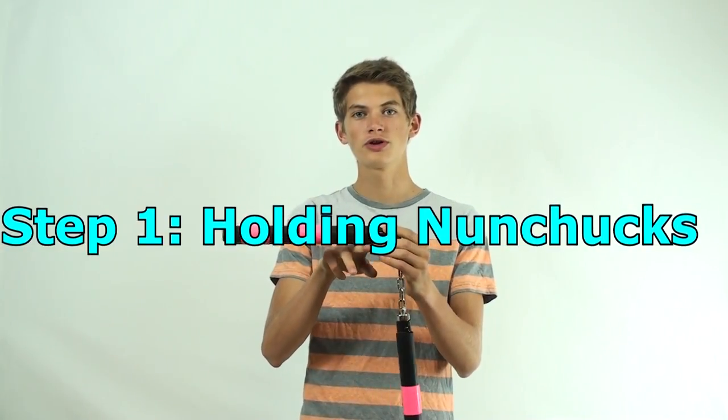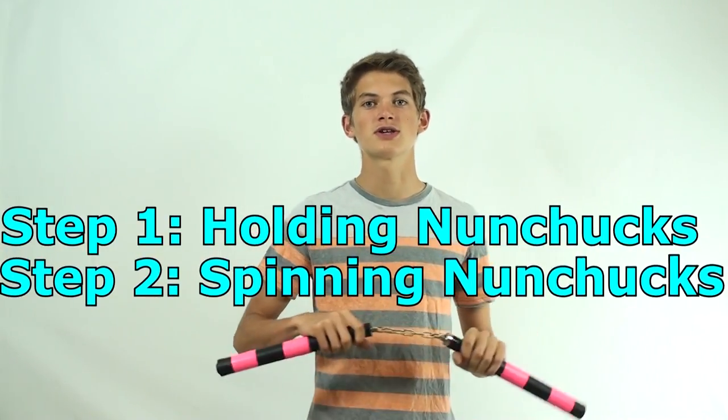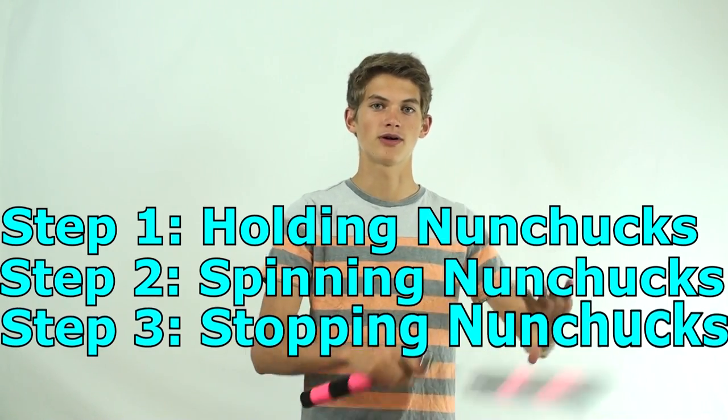In summary, the three steps to learn how to spin nunchucks are: how to hold the nunchucks, how to move the nunchucks using redirects, and how to stop the nunchucks by either grabbing them or using the tuck. If you're comfortable with these spinning basics and would like to learn more, be sure to check out my channel for more tutorials on nunchuck spinning. I've also posted links to tutorials on other easy moves in the description below. I hope you learned something today — don't forget to like and subscribe for more tutorials coming in the future.